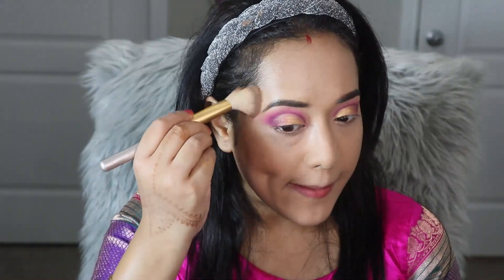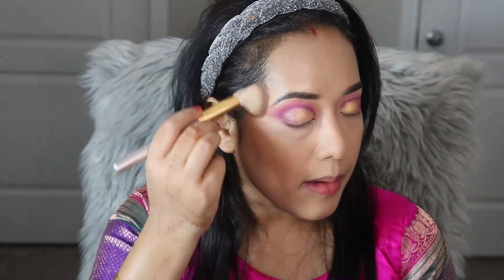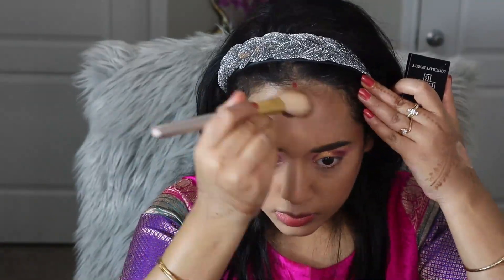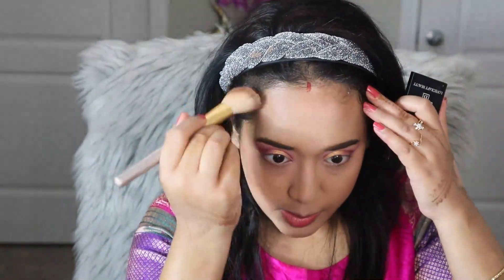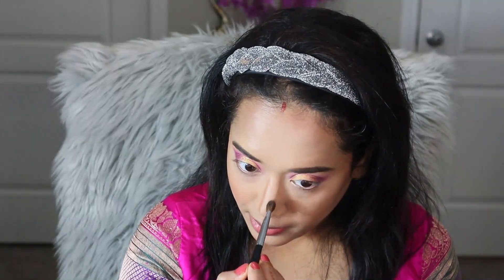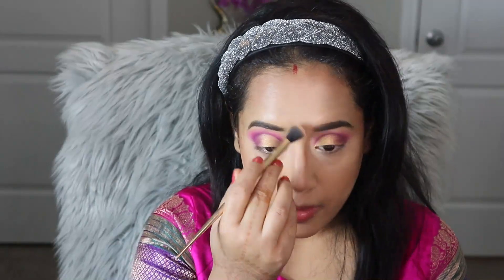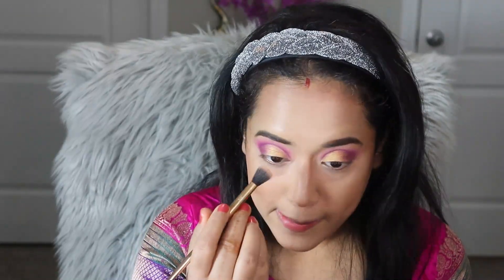Now to contour my face I am using an LCB contour product and with an angular brush I am depositing the product onto the hollow of my cheekbones, under my jawline, and below my hairline. With the same contour product I am also going to contour my nose. Then to diffuse and blend the harsh lines on the nose area I am using a powder compact product to make the contour look more natural.